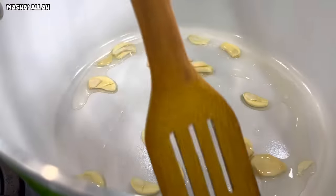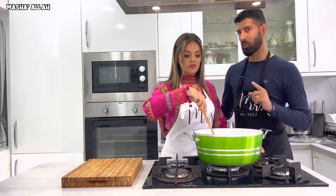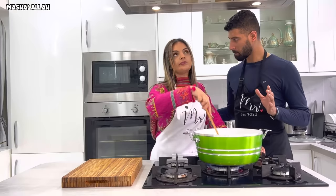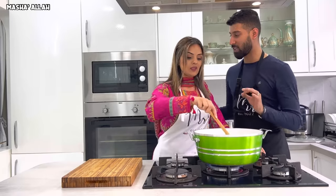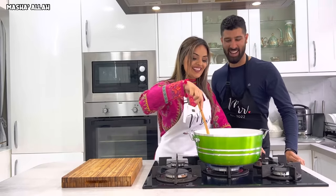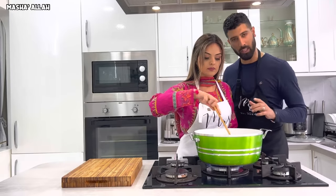Stir well. Question time — when was the last time you ate homemade chicken chow mein? It's been a while! So are you looking forward to tasting this? I just want this already made! Now you want to put the marinated chicken that you set aside straight into the pan.